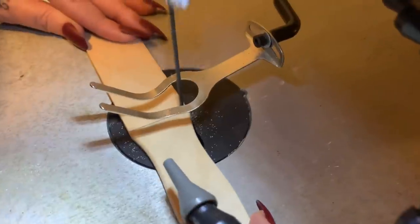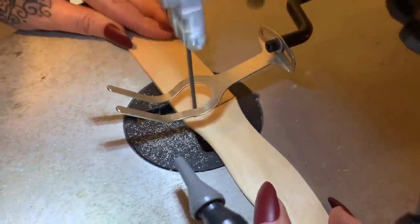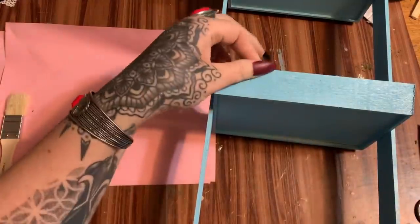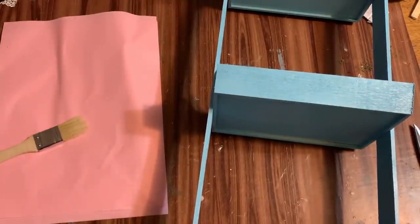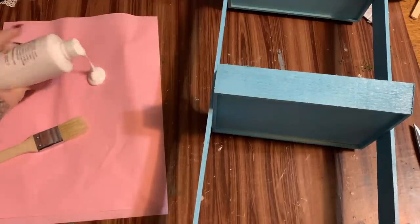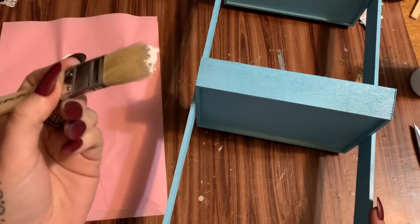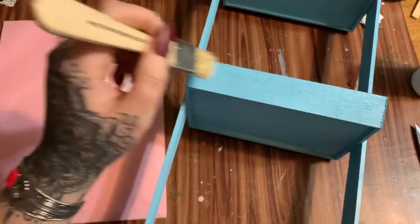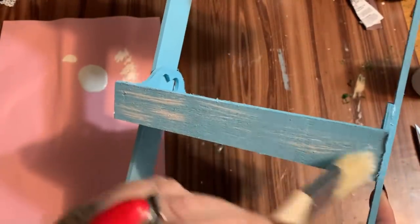All righty, the aqua spray paint is dry. Now what we're going to do is just a little bit of dry brushing with some white paint to give it a little bit of depth and make it look a little bit weathered. I have some white acrylic paint from Apple Barrel and a dry paintbrush. I'm just going to dip it in just the tiniest amount of paint — you don't want to saturate your brush — and just very, very lightly drag the brush over it. You're not really completely painting over the blue.